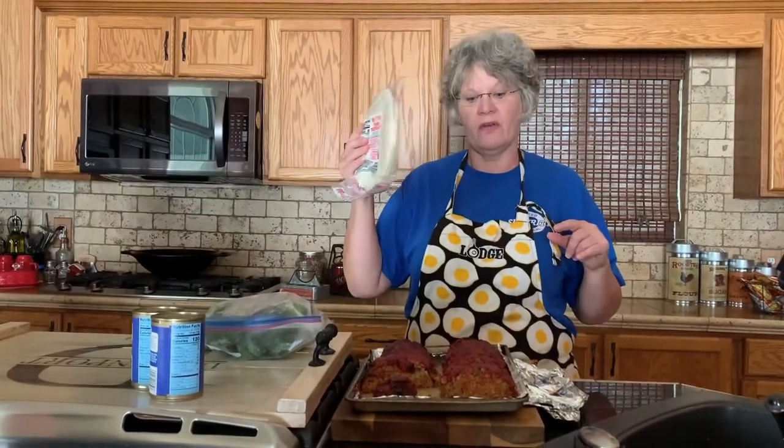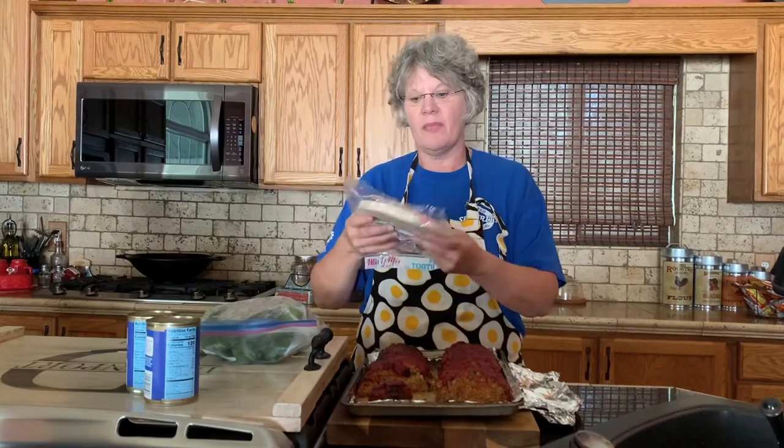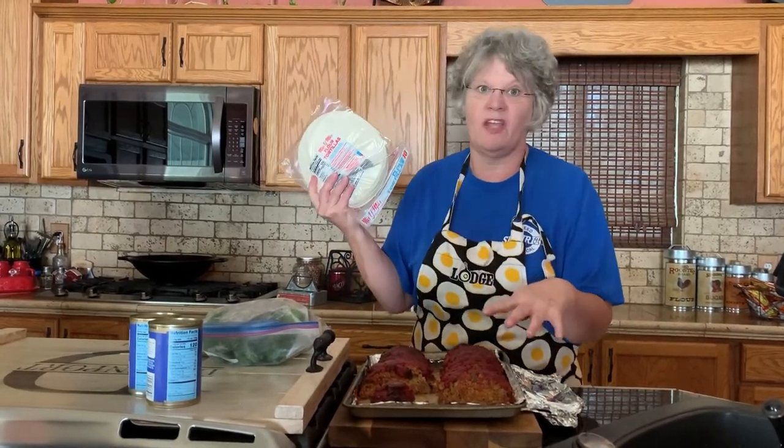Then Tuesday night, I've got some little tortillas out of the freezer. I'm going to take this meatloaf — because it has everything you'd do for tacos anyway — mash it up with a little bit of water in a skillet, fix it up, and I'm gonna have meatloaf tacos! Yes, that sounds funny, but believe me it's the same thing.